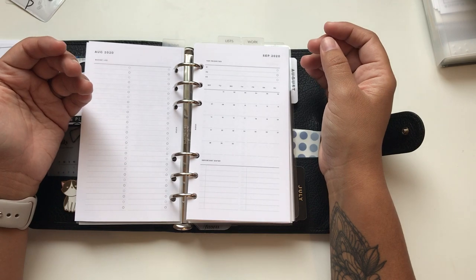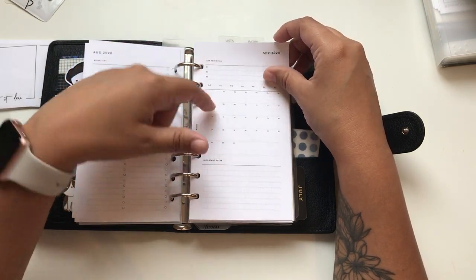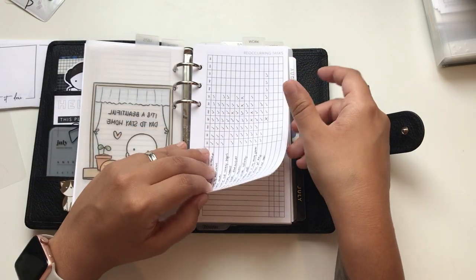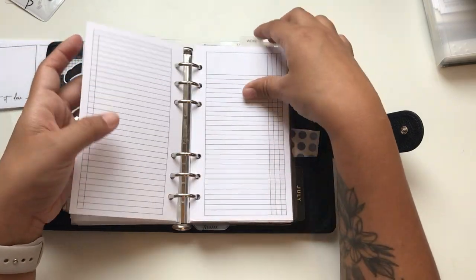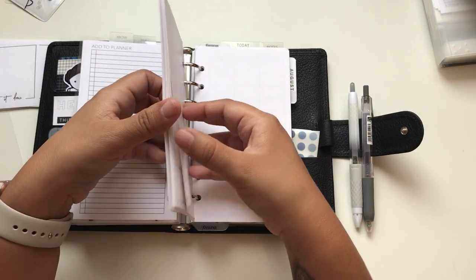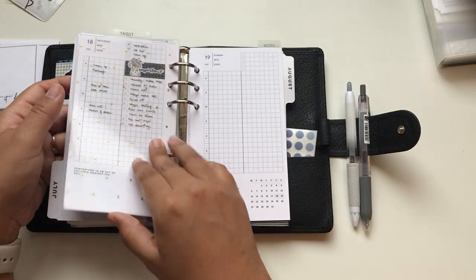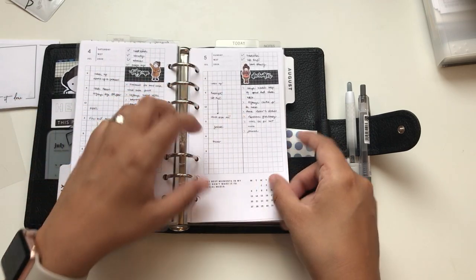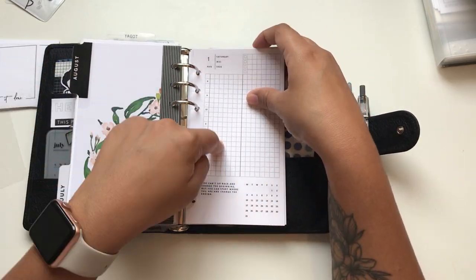I'm not sure we'll be trick-or-treating this year but we'll do something at home anyway. Here we have the lists - those are the recurring tasks I've been using since February when I started with the ring planner. The wish list, work monthly plan, task breakdown, monthly pages, the checklist for everything that needs to be done. Then the daily pages - this is how I'm using the washi tape. Those washi tapes are from Amazon too, I'll put the link below. We just included August.